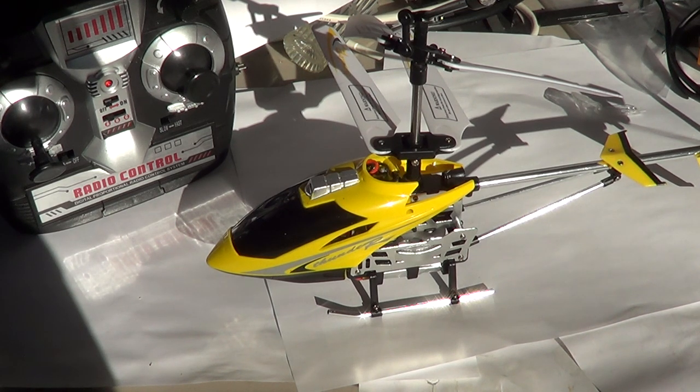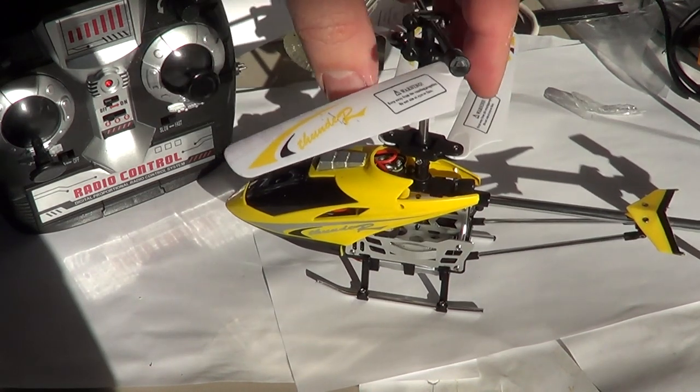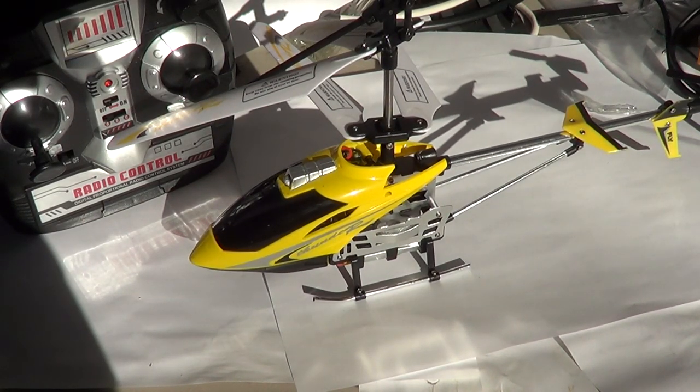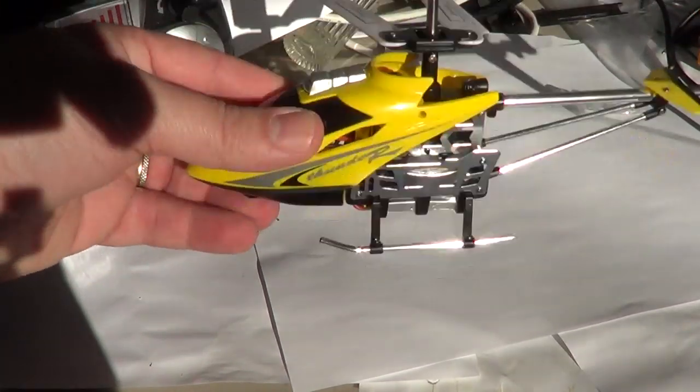It's a cute little helicopter with a nice feel and it's pretty rugged — it can take a bang. It actually comes with some spare props, so if you break the props you have two spare props in the package, which is pretty cool. This one has fallen at least a dozen times and it's still in one piece, so it is quite solid.